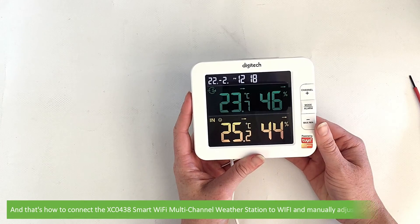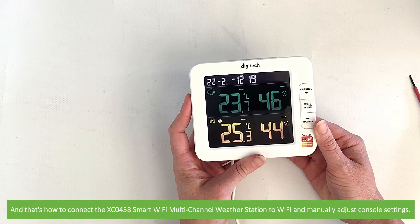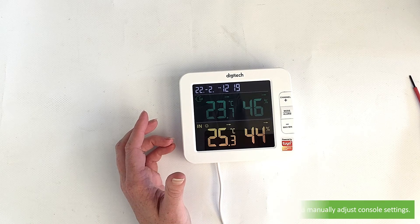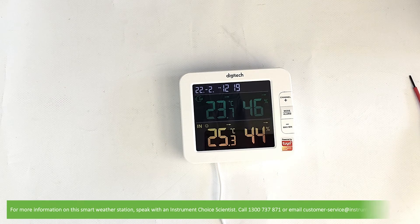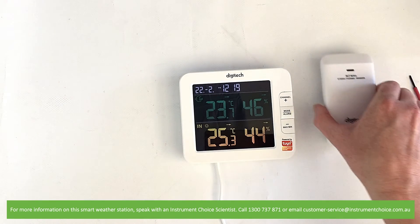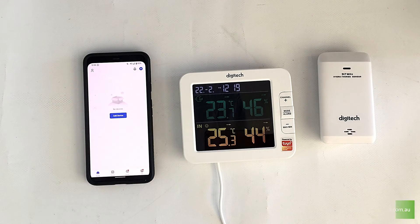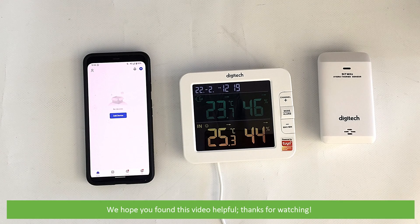And that's how to connect the XE0438 Smart Wi-Fi Multi-Channel Weather Station to Wi-Fi and manually adjust the console settings. For more information on this smart weather station, speak with an Instrument Choice scientist — call 1300 737 871 or email customer-service at instrumentchoice.com.au. We hope that you found this video helpful. Thanks for watching!